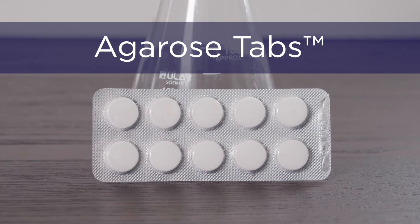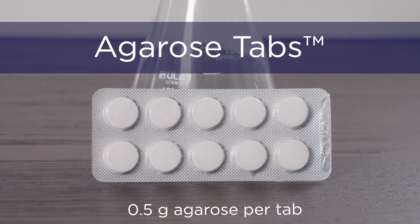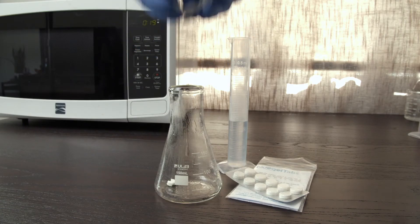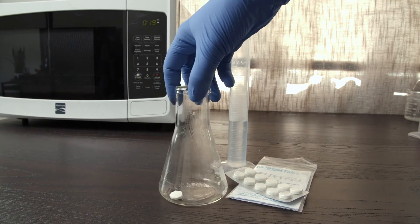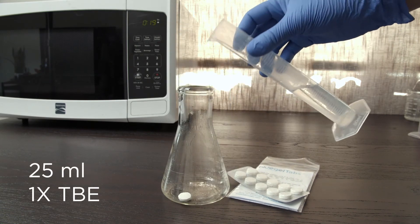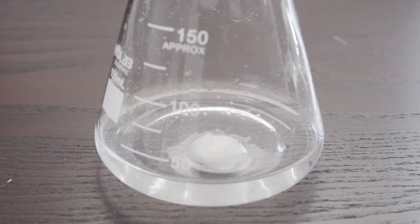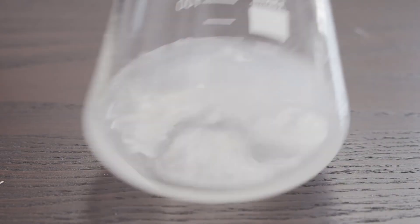Another convenient option that saves you from weighing agarose are plain agarose tabs. Each agarose tab is 0.5 grams of pre-weighed agarose, eliminating the time, mess, and mistakes that can come with weighing agarose powder. To cast a 2% gel, add one tab to 25 milliliters of 1x TBE buffer in a container with at least 100 milliliters capacity. You can adjust these volumes to cast any desired gel percentage or to prepare multiple gels at once. Let the tab soak until it breaks up and then swirl until it is fully disintegrated.